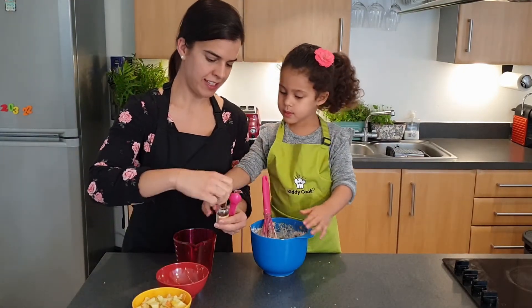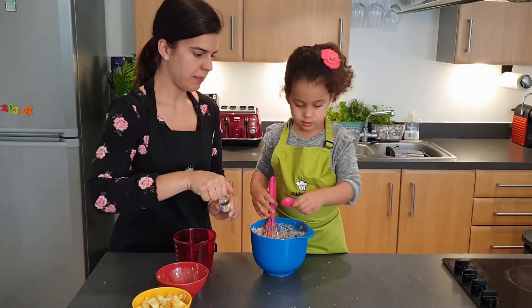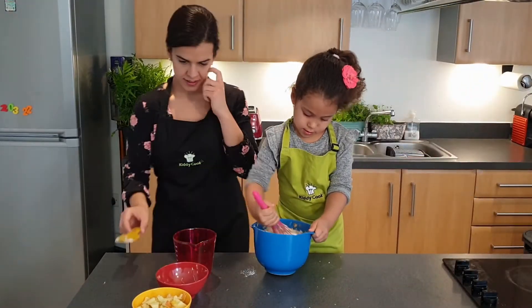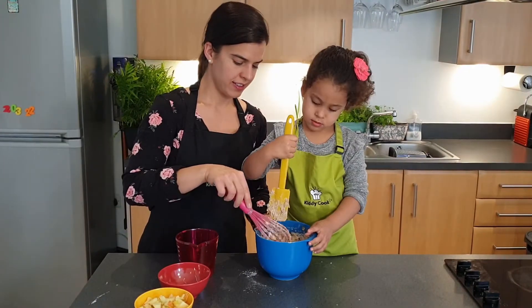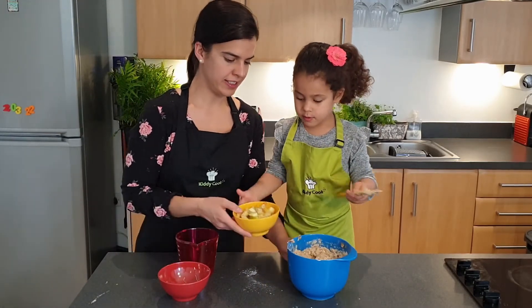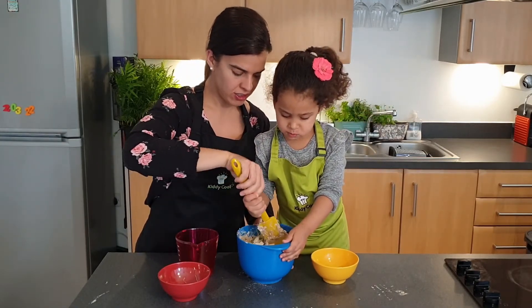We're adding one teaspoon of vanilla essence. Perfect. We're now going to pop our chopped apples in — the chopped apples give them a bit more of a different texture compared to just the grated apples — and we're going to fold in the mixture.